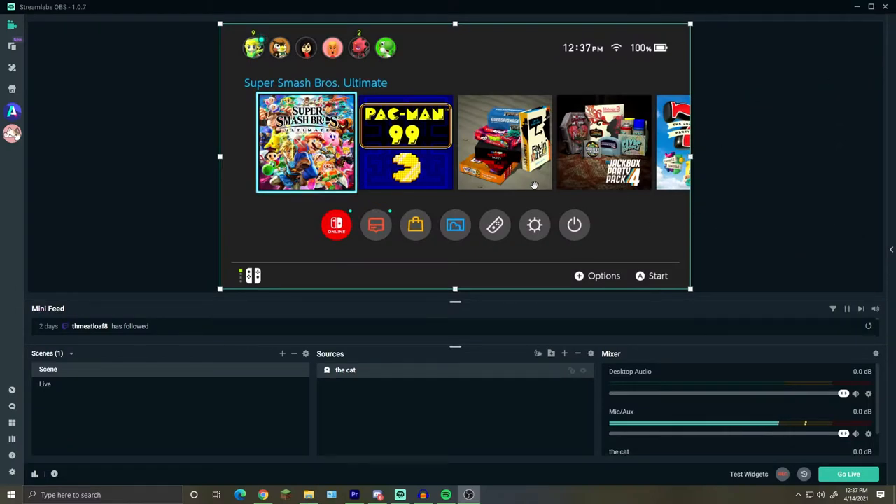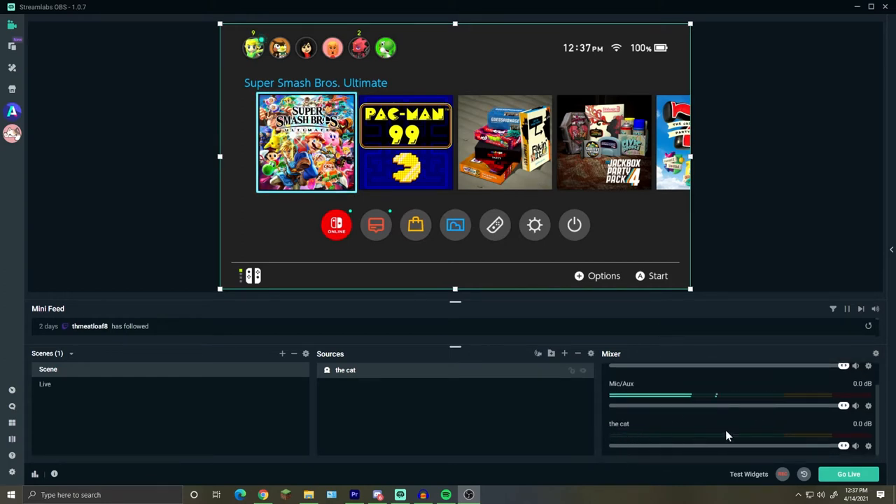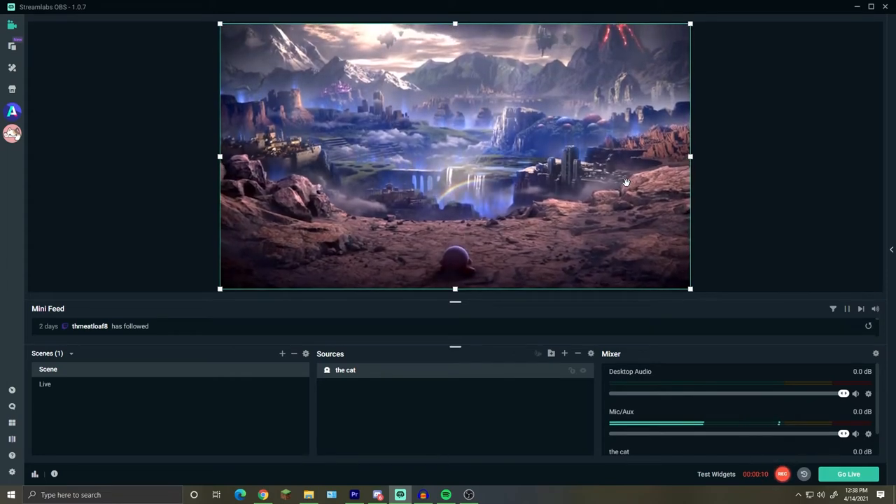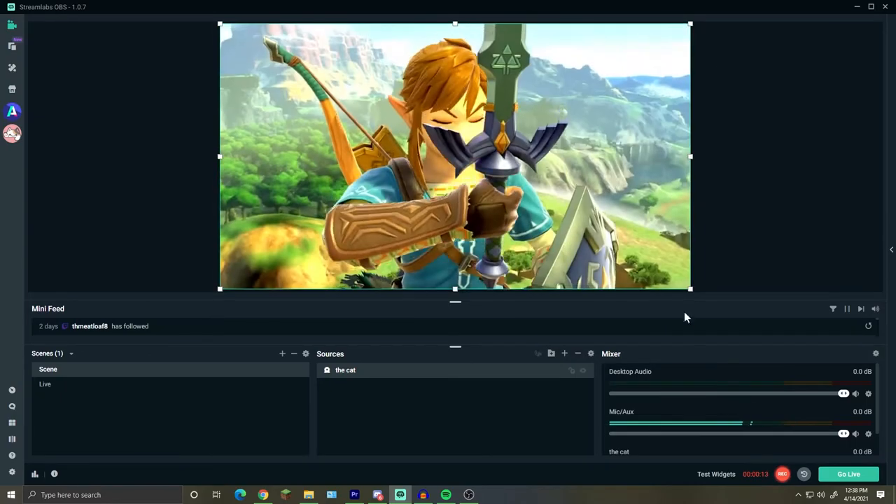Now that we've got the Nintendo Switch running, it'll create a new source. It should create a new source called the Elgato and it should pick up the sounds. Open up a game and you should hear the sounds going through and see the audio bar move up a bit — that's how you know the sounds are working on your Elgato. At this point, just press record. It should go into one of your set folders and be good from there.